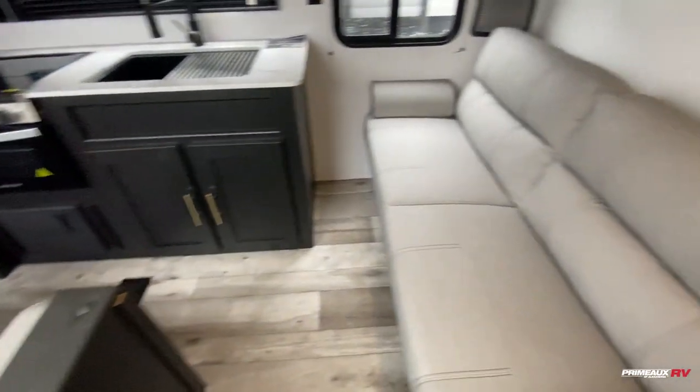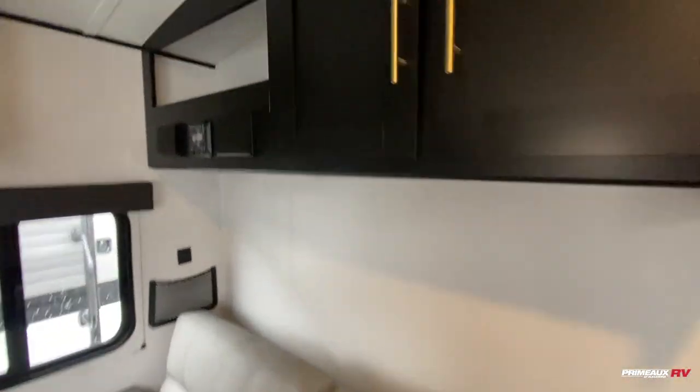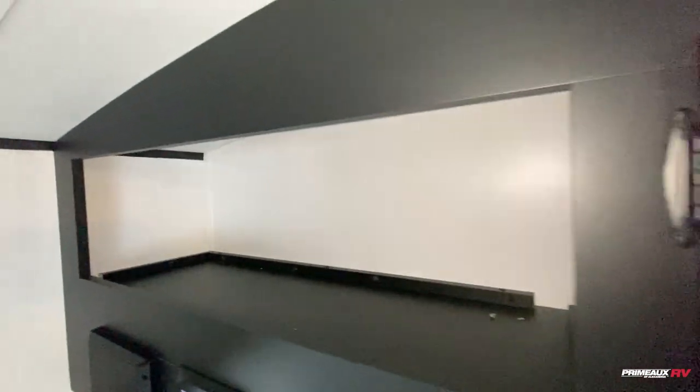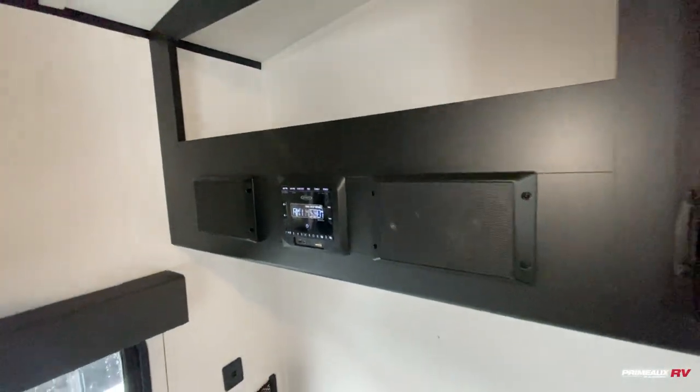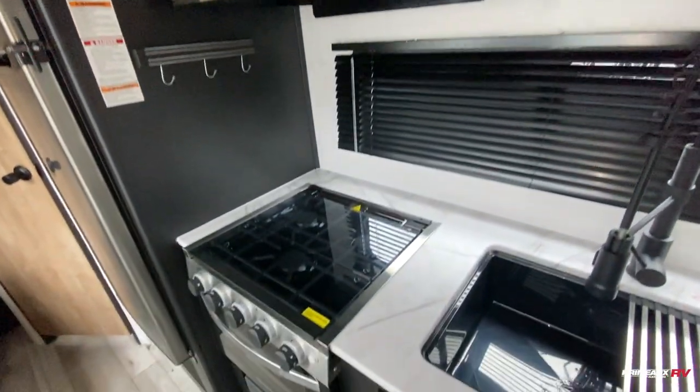You've got your sofa down right here — this will fold down to give you an additional bed. Storage up top, cabinet space, a bit of open storage, radio control down below with your speakers. In the kitchen space, you have overhead cabinet space, microwave up top, three-burner cooktop and oven down below.